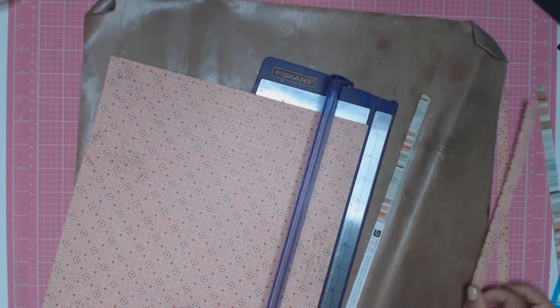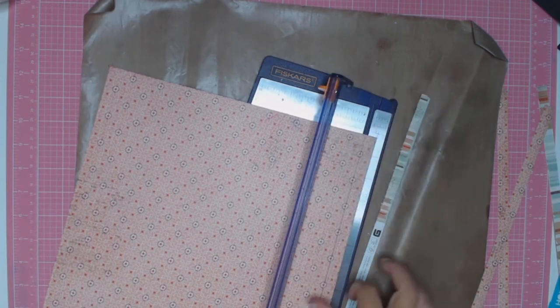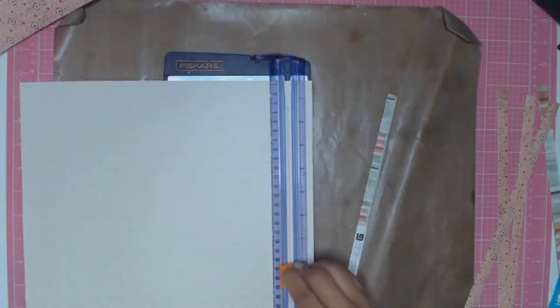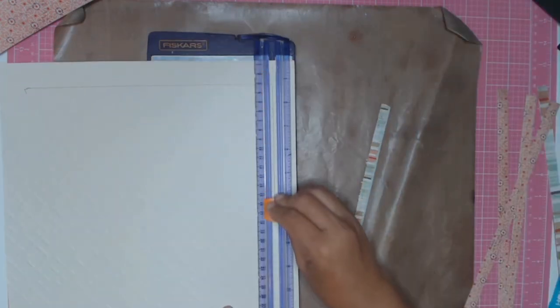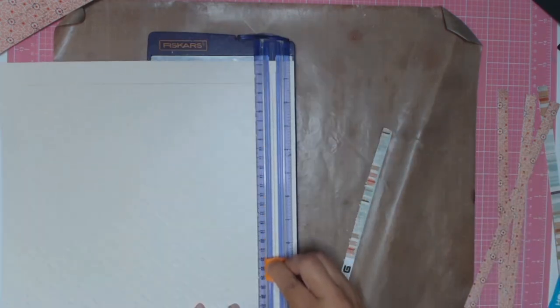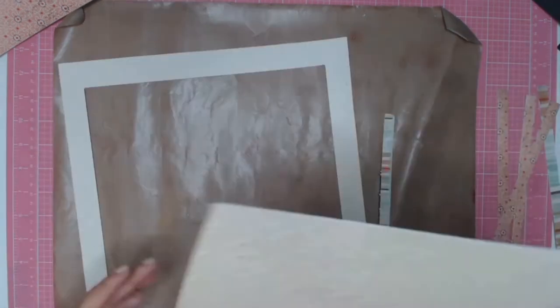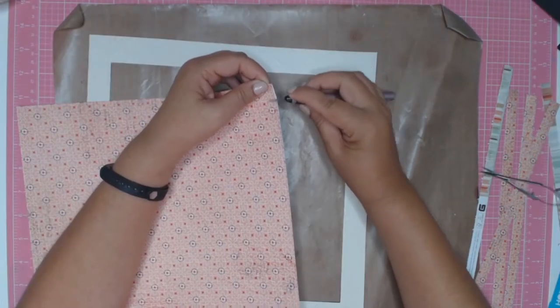I started off by trimming this paper that I had in my stash for quite a while — I've just taken about a centimetre off all four sides. And I am going to matte it against this creamy cardstock, which is embossed with a really lovely pattern. So I've decided to cut out just the inside of it so I can matte it and use that paper for something else in the future.